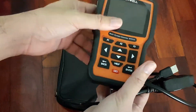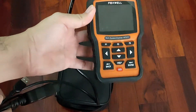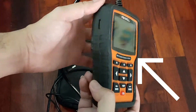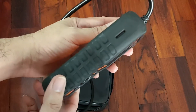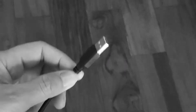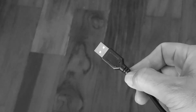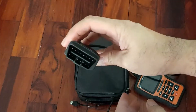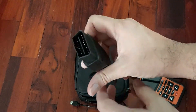The unit looks sturdy and very light. It comes with a rubber casing around it for protection when you accidentally drop it. On the left side you can see the slot for inserting the memory card, which you can later use for updating your software, and the 16-pin connector for your car's on-board diagnostic port.